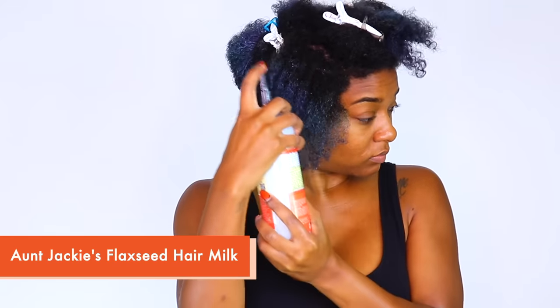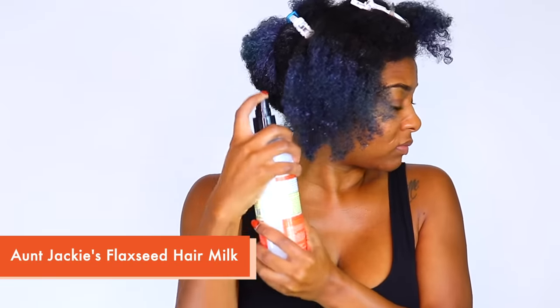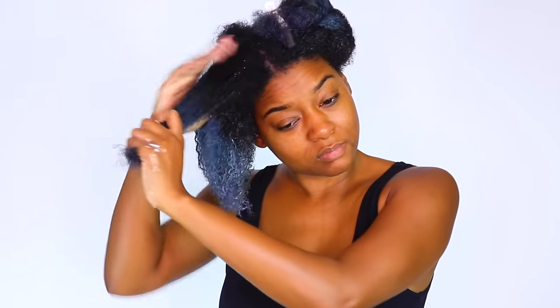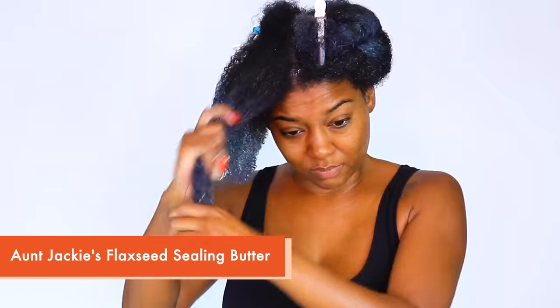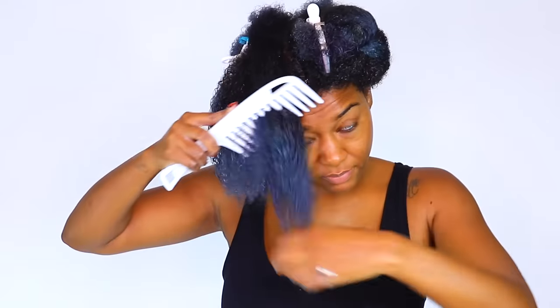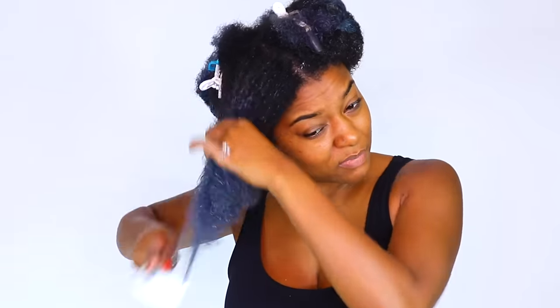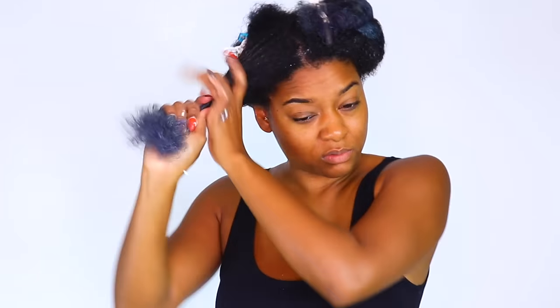The hair milk is water-based and has coconut milk, avocado, and marshmallow root in it — all of these ingredients can actually penetrate the hair strand and moisturize. I got tired of spraying it and started pouring it in my hand and then onto my hair. Then I lock in that moisture with the sealing butter, which is an oil-based cream that has avocado — which can also penetrate — plus shea butter, which is a sealant that sits on top of your hair to lock in moisture and slowly absorbs so it lasts for days.